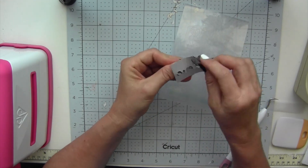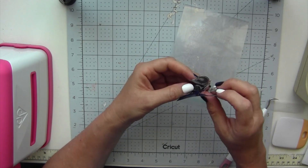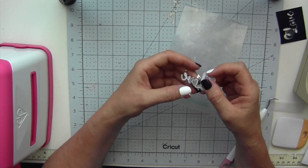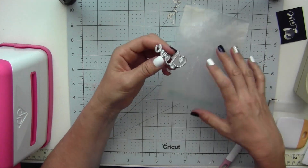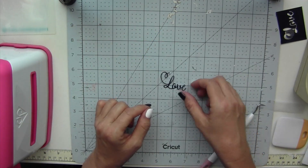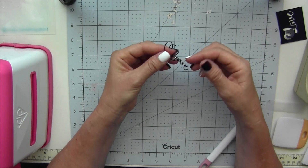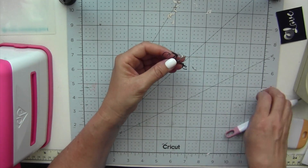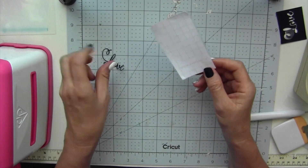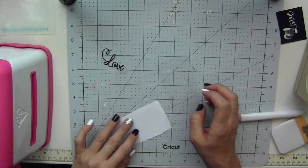I positioned the die on top of the vinyl directly and used some removable tape to hold it in place. Now once you remove the die, the backing will actually be on it. If you try to take the backing off it's going to be really hard to place it on your project because it's just very flimsy.